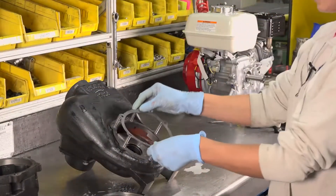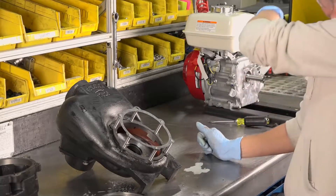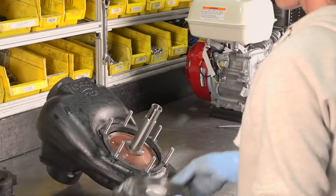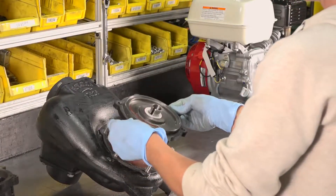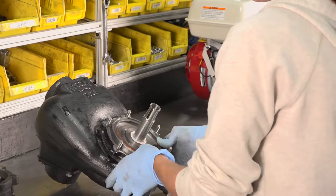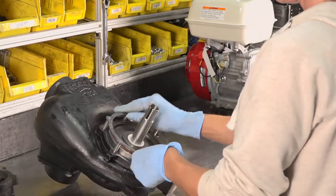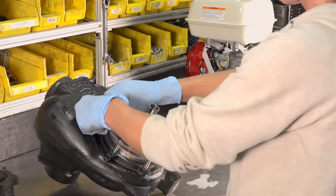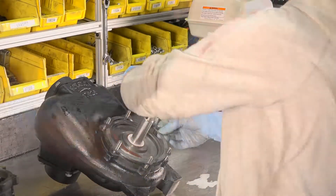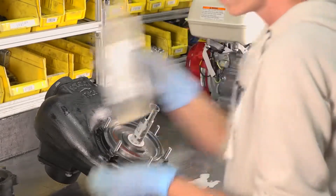Place a new paper gasket on the pump body. Replace the impeller and set the gap to 30 thousandths of an inch. Replace the cover plate. Next, place a new paper gasket on the cover plate. Lubricate the shaft and replace the spring and seals.